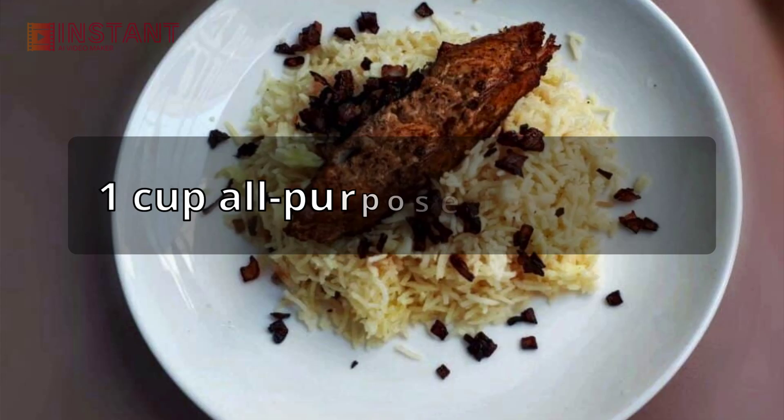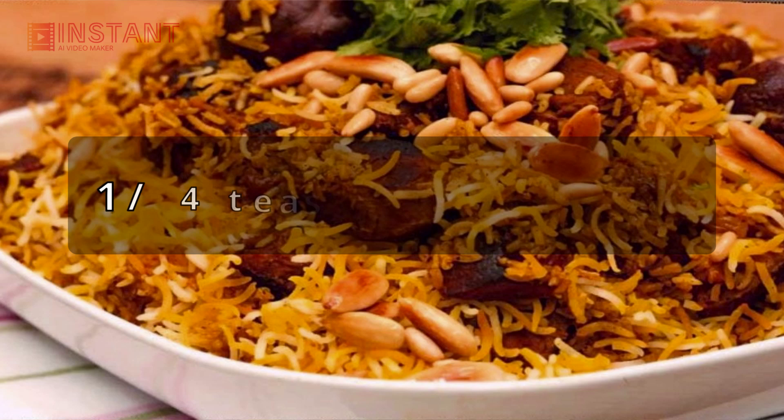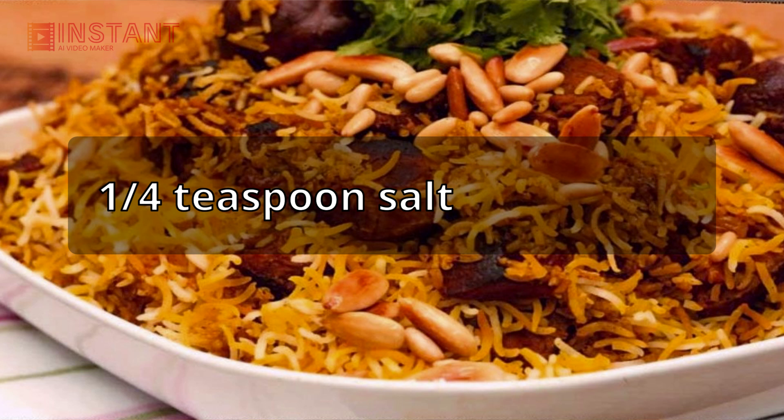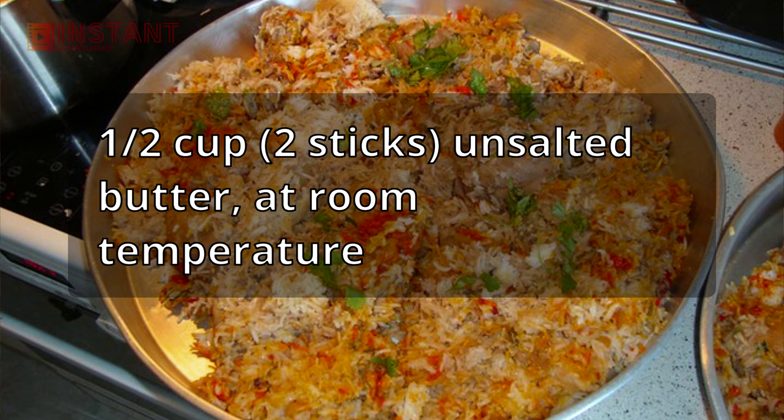Ingredients: 1 cup all-purpose flour, 1/2 teaspoon baking powder, 1/4 teaspoon salt, 1/2 cup (2 sticks) unsalted butter at room temperature.